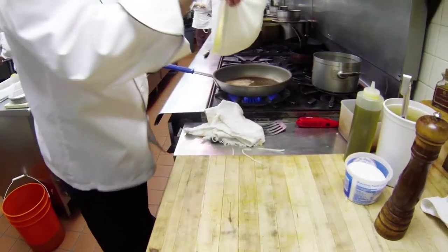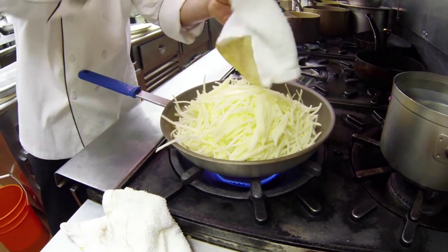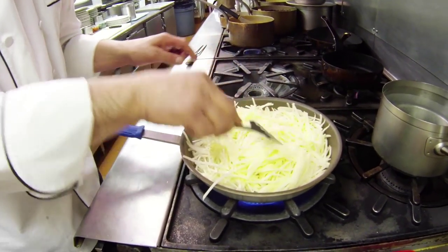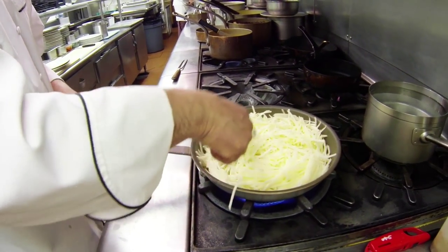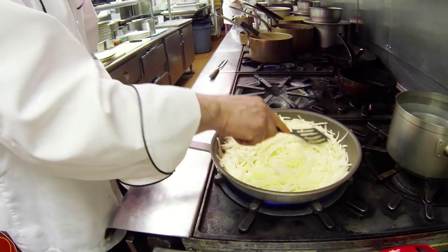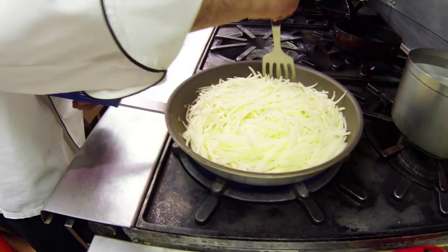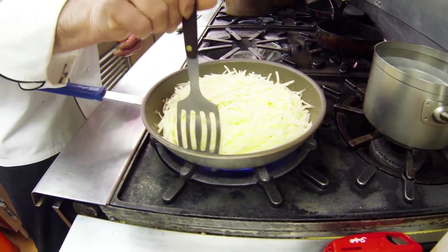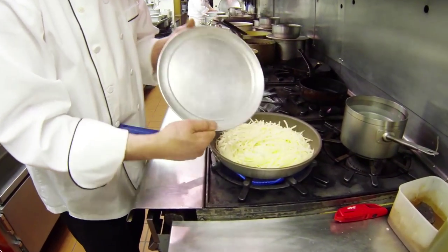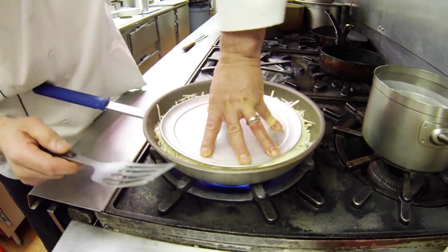Grab your potato and put it in your hot pan. Do you see how hot the pan is? Start spreading it out, squishing the potato down. Make sure you get a nice edge. Press them down — I use a little circular disc — and you want to press them down very hard and make them stick together.